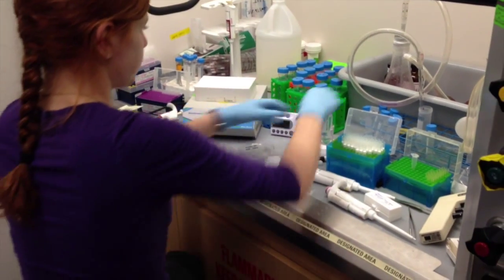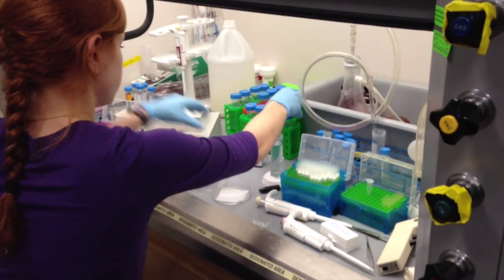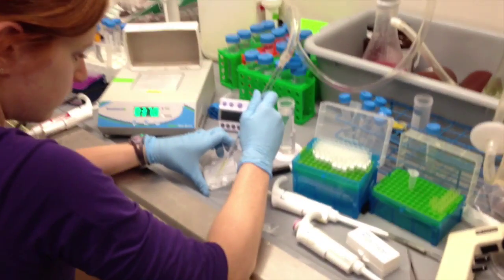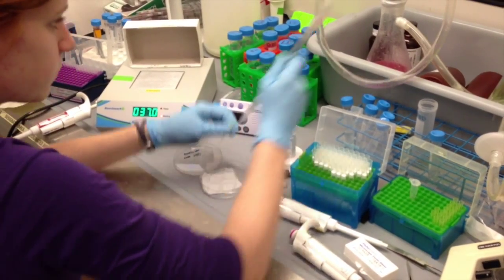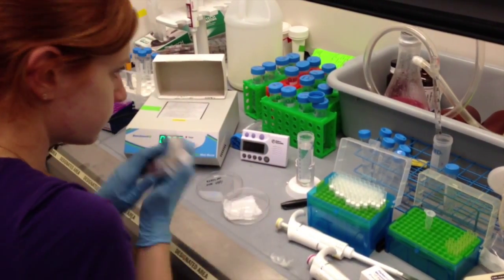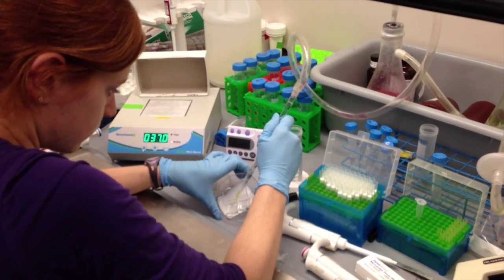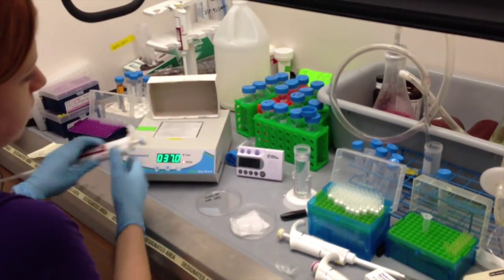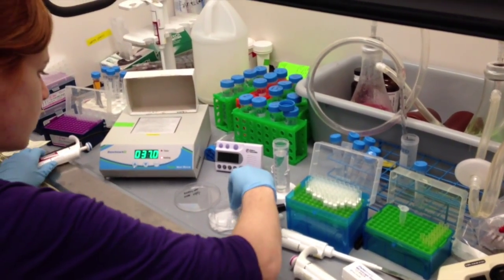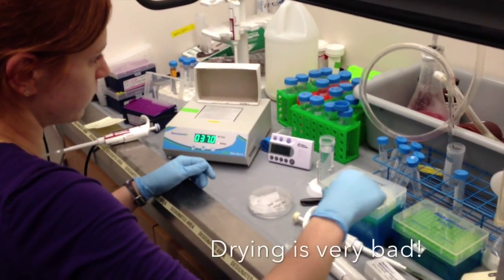When this wash step ends, we're going to change over and wash once with 2x SSC. For the 2x SSC, we'll just put it on and remove it immediately. Remove our wash buffer. We add a milliliter of 2x SSC — this is just to get rid of all the formamide from the wash buffer. And then we'll add another milliliter of 2x SSC. When you're doing each of these fluid exchanges, it's important to be pretty quick because if the sample dries at this point, it can really ruin your FISH signal.